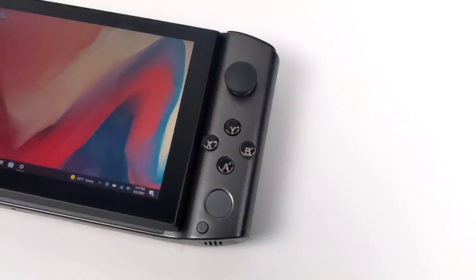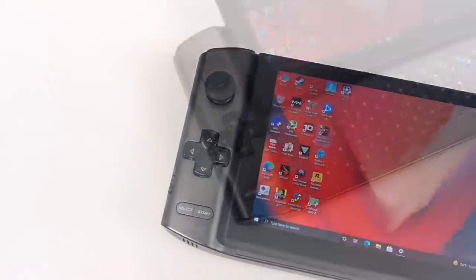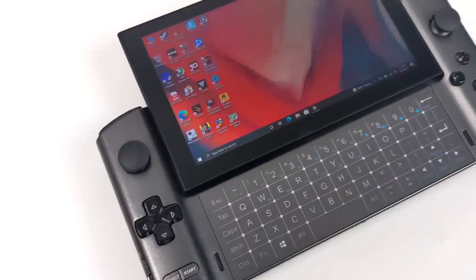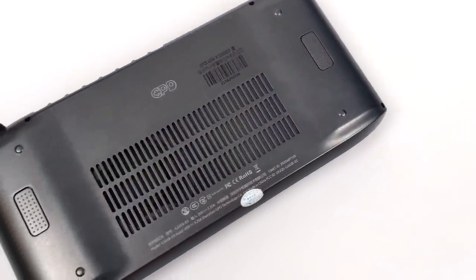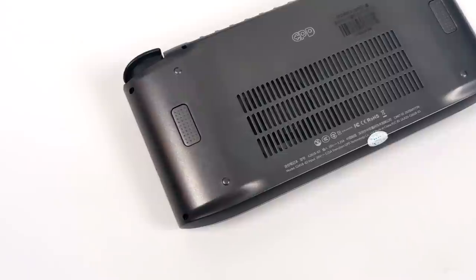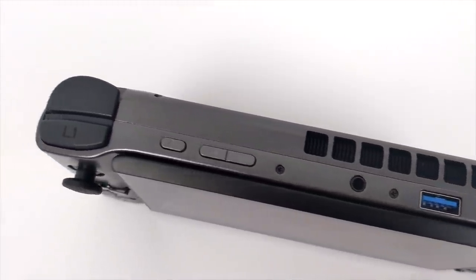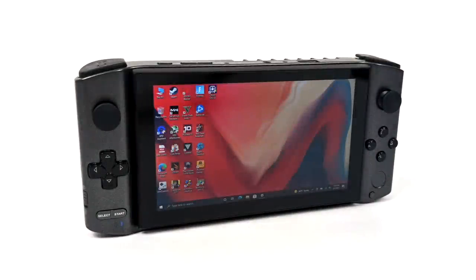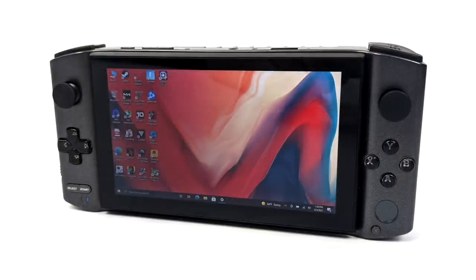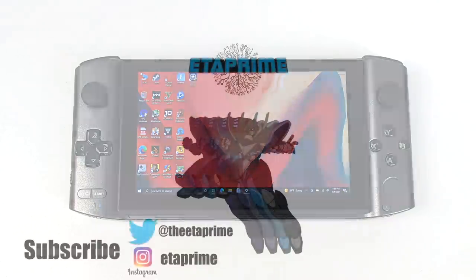Going into this I didn't think I would like the GPD Win 3 as much as I actually do, given the 5.5 inch screen. I'm personally a big fan of these Tiger Lake CPUs and I can't wait for the next revision — the 1165 G7 and even the 1135 G7 can put out some decent graphics for integrated. I do plan on making a full emulation test video soon, and if there are any other PC games you want to see running on this, let me know in the comments. That's going to wrap it up — if you have any questions, let me know below, and as always, thanks for watching.